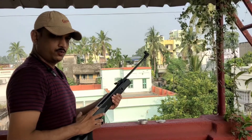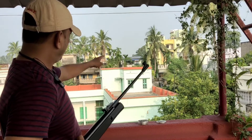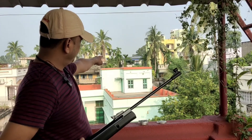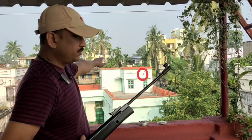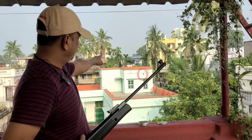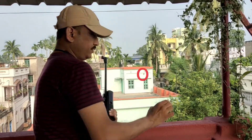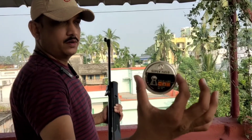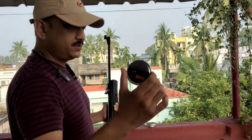NX200 Nitro piston, open sight and my target — there is my target. I hope you can see, distance 50 yards from here, and my pellet is Utter Waste Super Field, made in Germany.